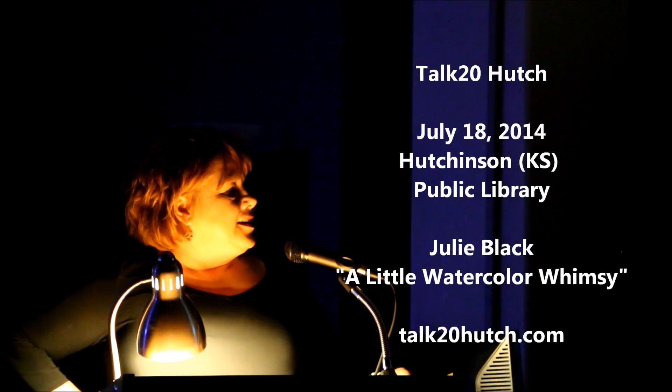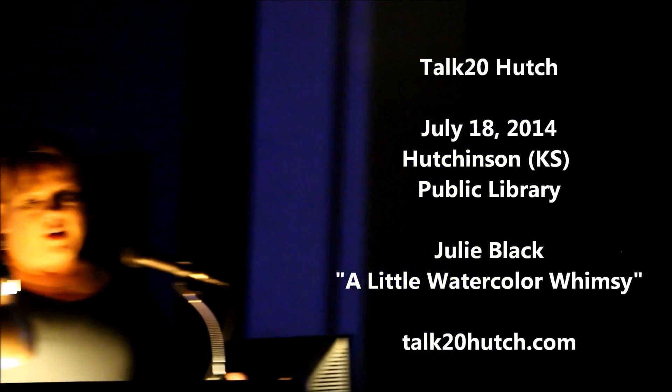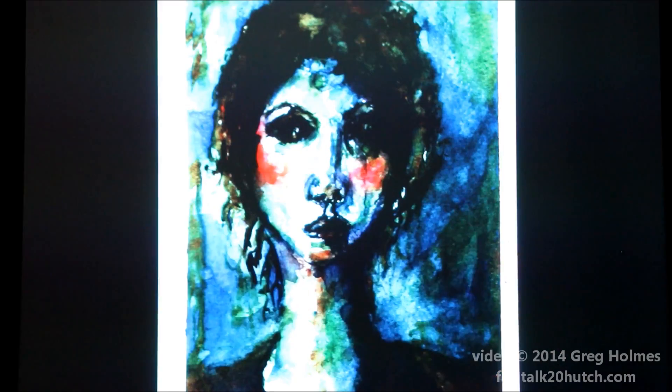Sorry for the grainy photo. My adventure with painting started a long time ago. This is my mother and I when I was three years old from the Hutchison newspaper. She put a paintbrush in my hand as soon as I was old enough. I still need therapy over the boy haircut — my sister always got the long hair. Second child; I think they wanted a boy.